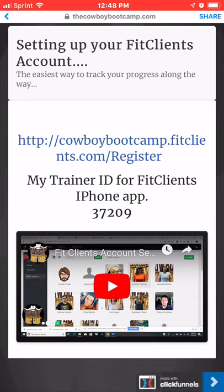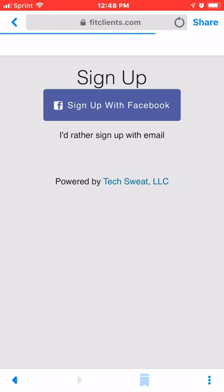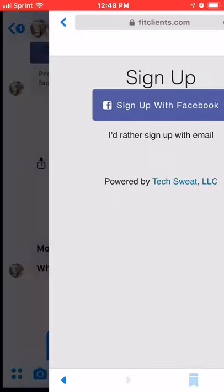Or you can click on the link here and it'll allow you to register. You can sign up through Facebook or you can use an email address. I have a tutorial video on that as well down there.